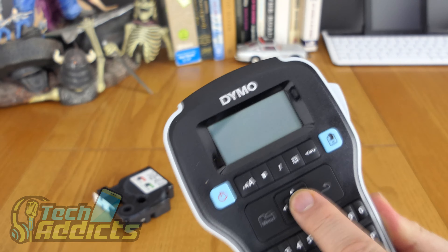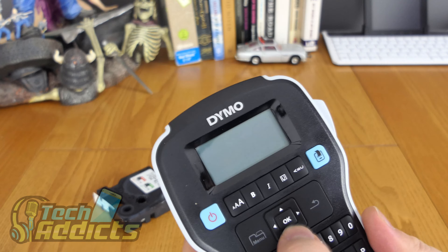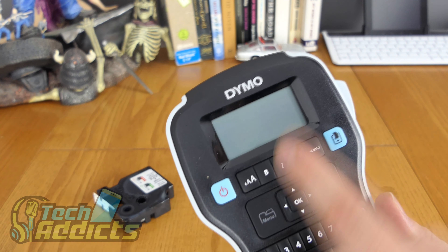We have a menu button here, a d-pad plus an OK button in the middle, and a back button. Come to think of it, all of the controls here are enough to be able to play Doom — so we'll have to see if we can force Doom on here; it goes on everything in the technical world.